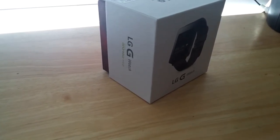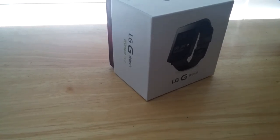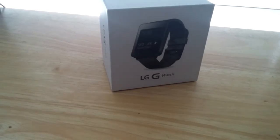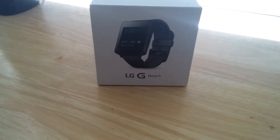Hey guys, what's up? Galaxy S3 Modder here, and in this video we're going to be unboxing the LG G Watch a little bit, and then we're going to overview some of the features and some of the cool things that the LG G Watch can do. Let's see if we can hit up to 25 likes in this video. Thanks guys, let's dive into it.